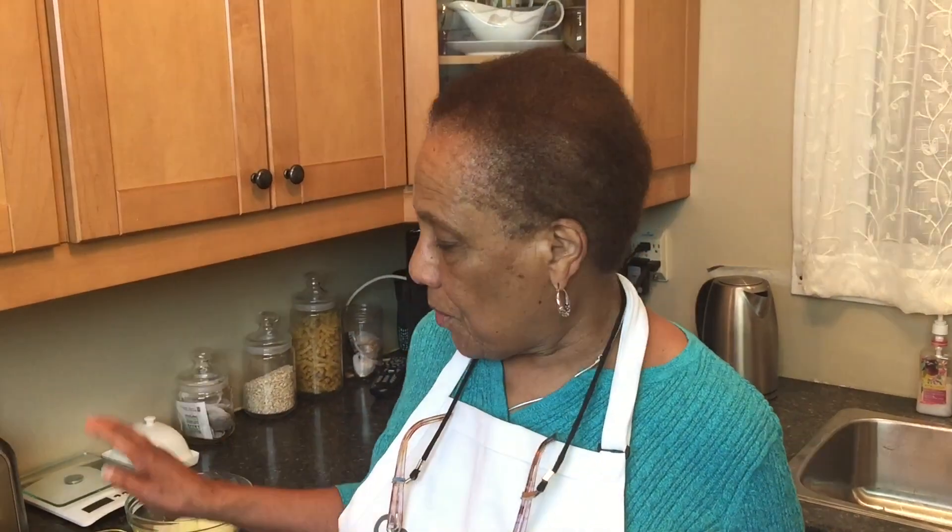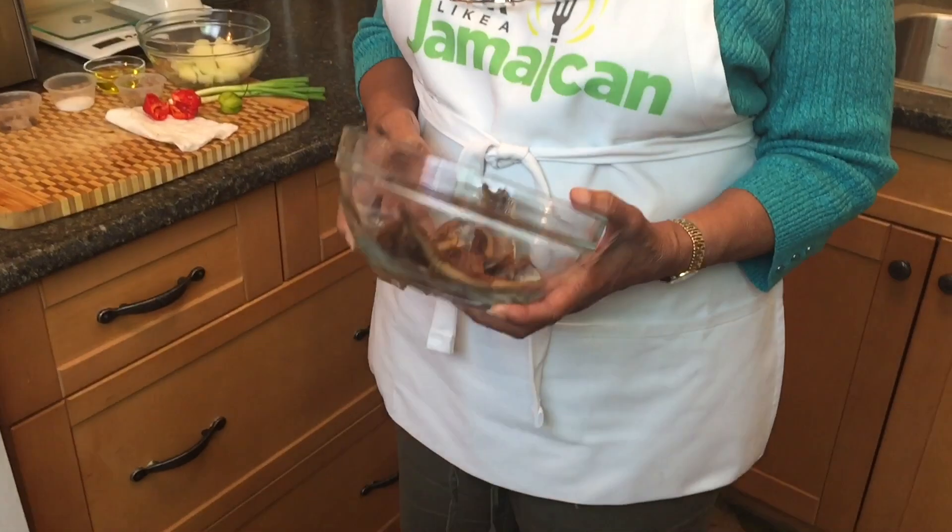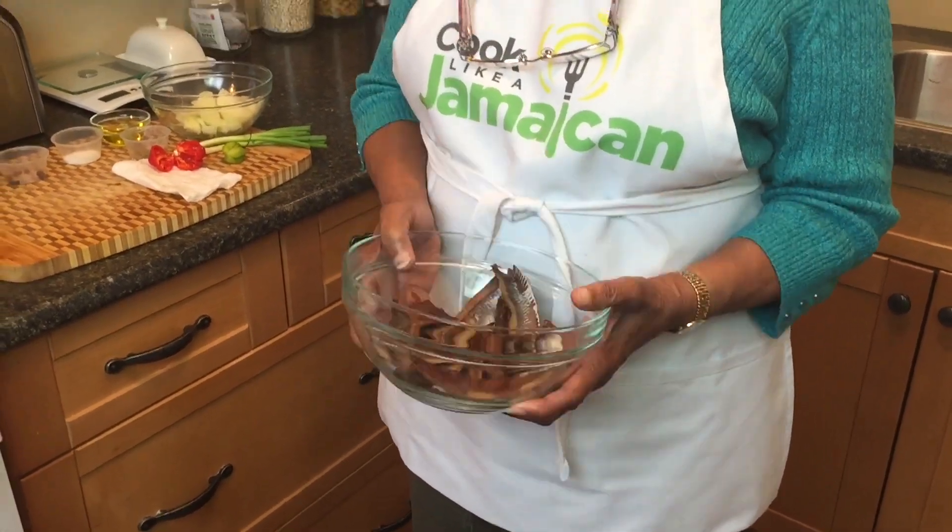Today I'm gonna make the famous Jamaican Solomon Gundy. It's made from salted red herring, salted herring, smoked herring — whatever you want to call it, smoked herring. In Jamaica we call it red herring when I was a youngster. I don't know what they call it now, but it's either smoked or red herring.